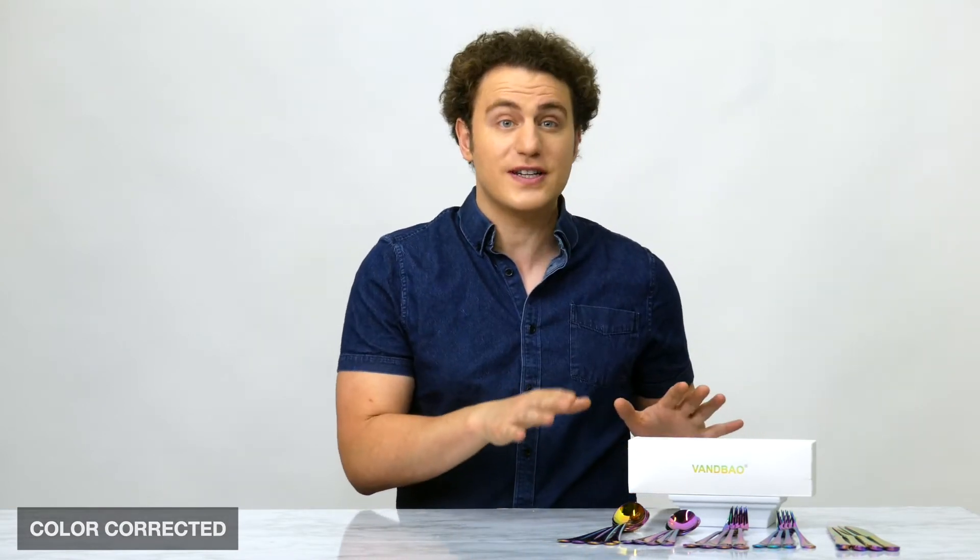I think that with a lot of white room videos you sometimes run the risk of things looking stale or kind of sterile in the shot, but with a proper lighting setup and some know-how and color correction, you're able to get things to pop really well — including the wardrobe, the actor's skin tone, and most importantly the client's product that you're showcasing.